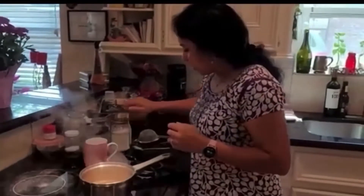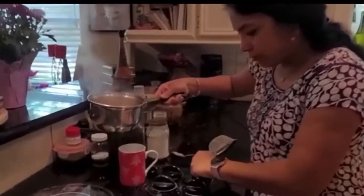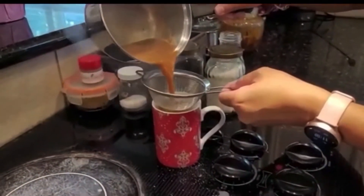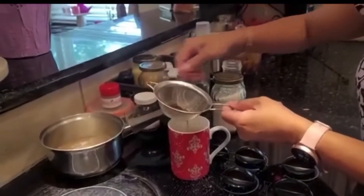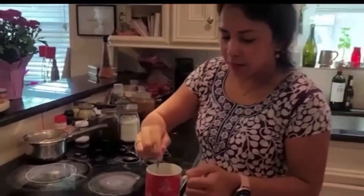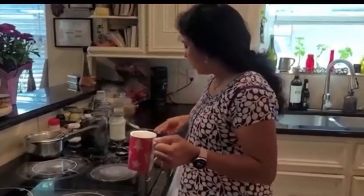Time to strain the tea. Turn off the stove. Mix the sugar in, and chai is ready! Enjoy.